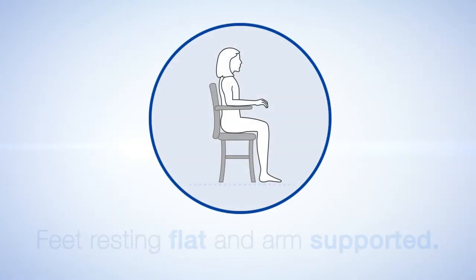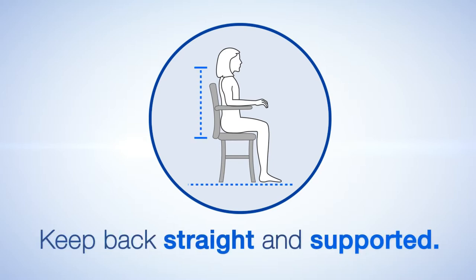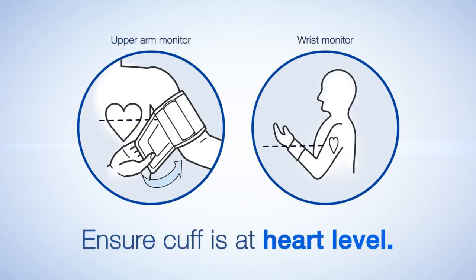For best results, relax with your feet resting flat on the floor and your arm supported. Keep your back straight and supported. Slide the cuff onto the left arm and ensure the cuff is placed at heart level.